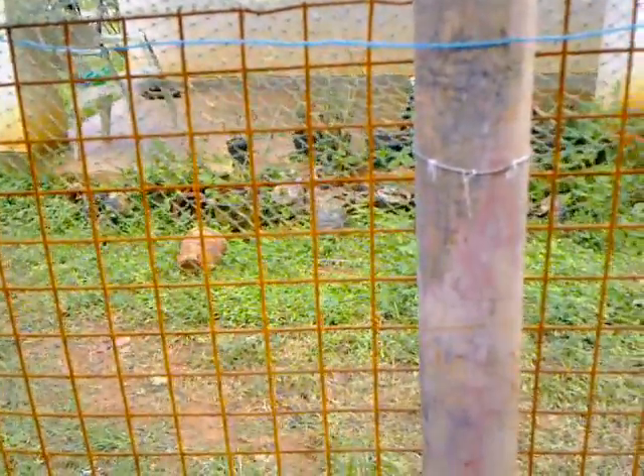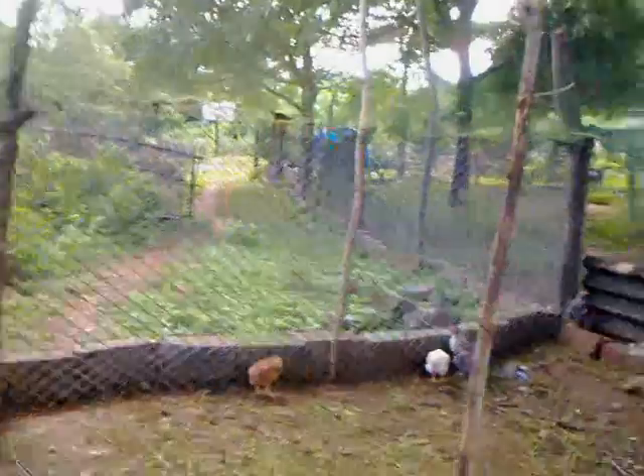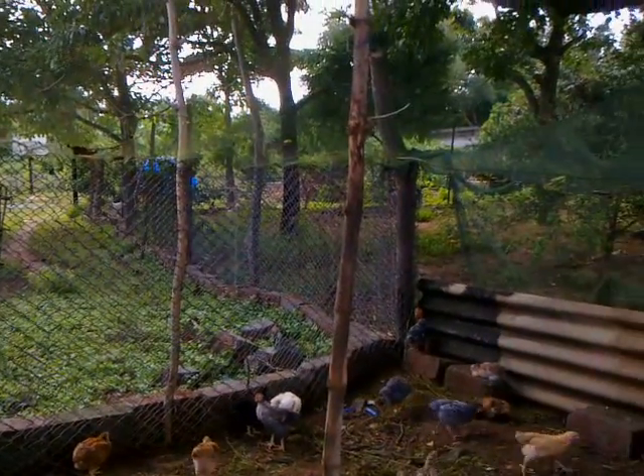I'll show the coop. For the fencing we have got this metal mesh — there are various grades, you can select whatever is best available. For the roofing we have used this fishing net, old fishing net with holes, which you can get almost free if you look around. The fence supports are salvaged old pieces of piping and bamboo, and we've made the support for the fence. So all around this fence is there and then the fishing net on top.